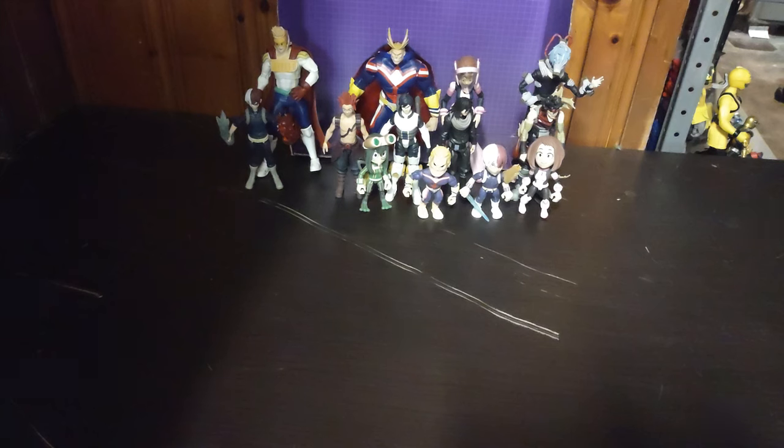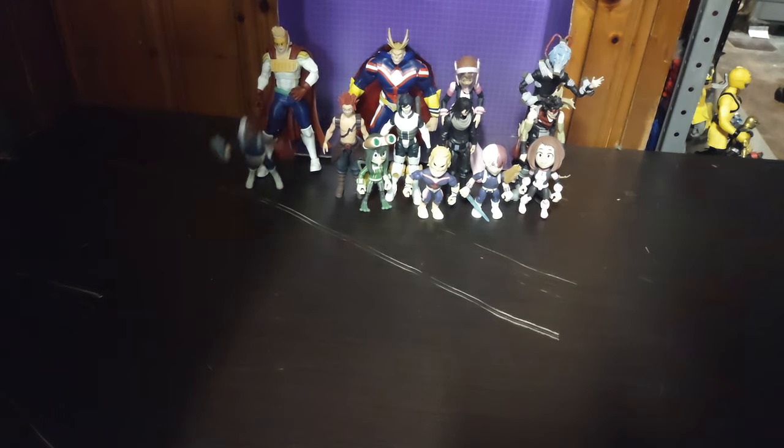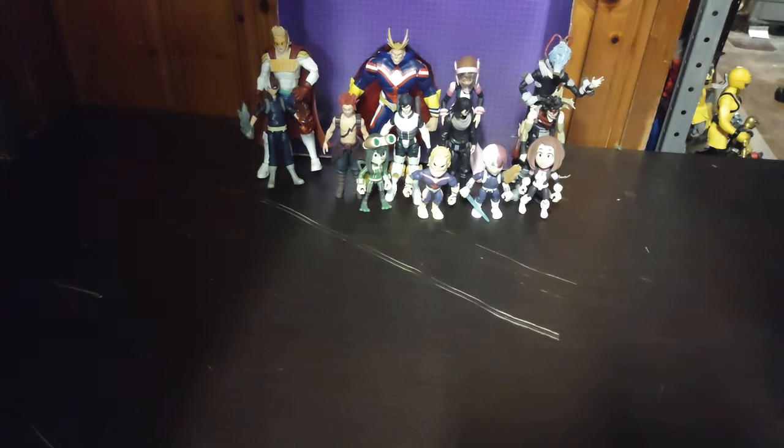Why do I like My Hero Academia? Because it's a superhero anime, and I enjoy superhero animes. I'm so glad to add Aizawa to the collection. I still got to track down the leader of the Hassaikai villain group, and I still got to track down Bakugou, All Might with the cape and without, different from my custom. We've got quite a few figures in this collection and I think this figure collection is worth adding to any superhero action figure collector — I highly recommend these.